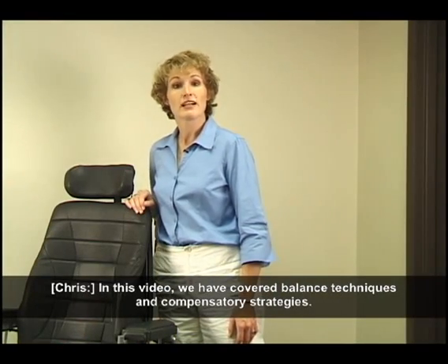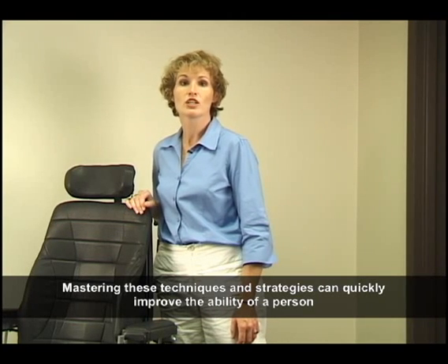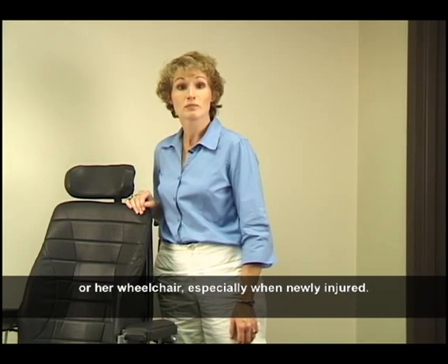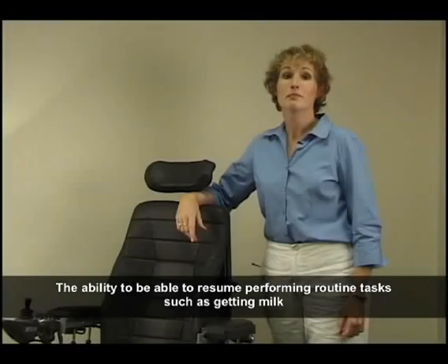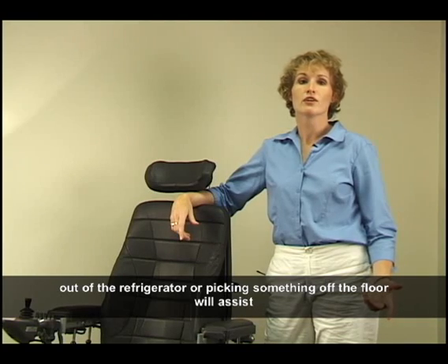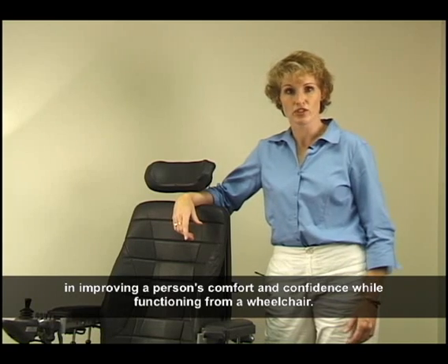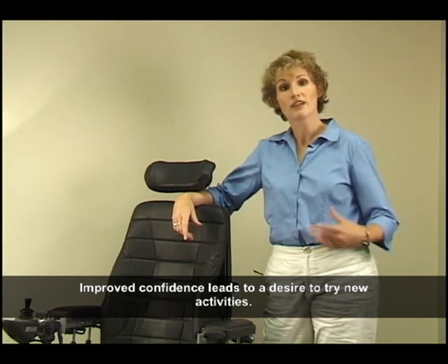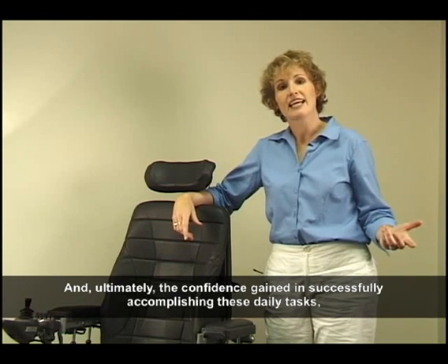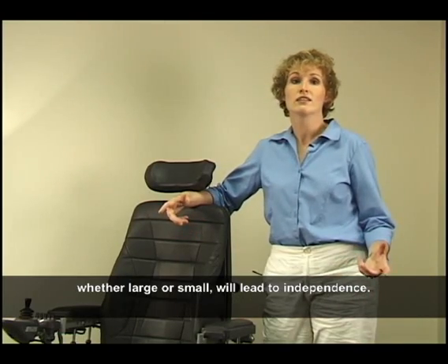In this video we have covered balance techniques and compensatory strategies. Mastering these techniques and strategies can quickly improve the ability of a person with a spinal cord injury to function from his or her wheelchair, especially when newly injured. The ability to resume performing routine tasks such as getting milk out of the refrigerator or picking something off the floor will assist in improving a person's comfort and confidence while functioning from the wheelchair, ultimately leading to independence.